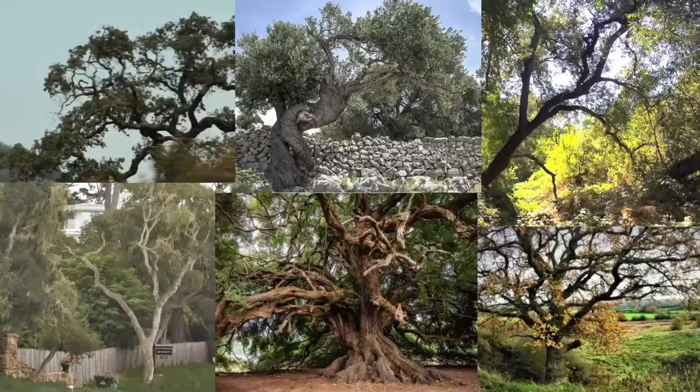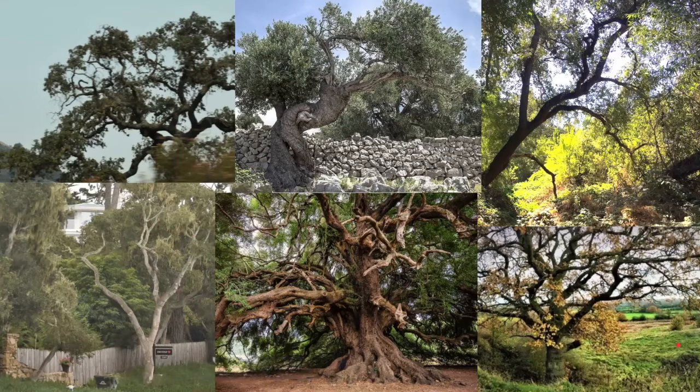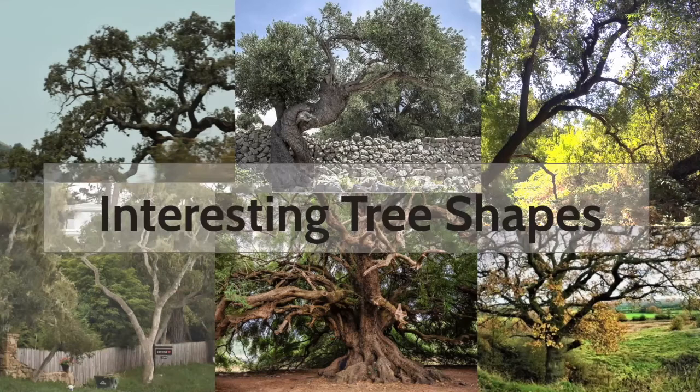Here are some interesting tree shapes. I pulled these from pictures I took on a recent trip and also off the internet. I love these trees because of the branches — I love the trunk on this olive tree, how it twists and bends. This one here is a cypress, and I love the roots and the angle of the branches and how they come forward. I love these oaks over here — the way the branches create negative space, the leaves, and the shadows. I like the fences in these landscapes that add interest to the composition. You're definitely wanting to look for interesting tree shapes to help you create an interesting composition.